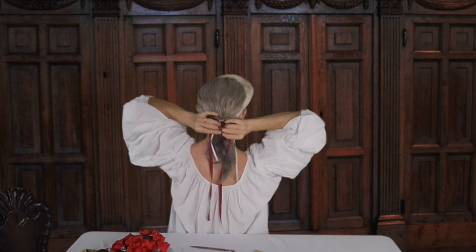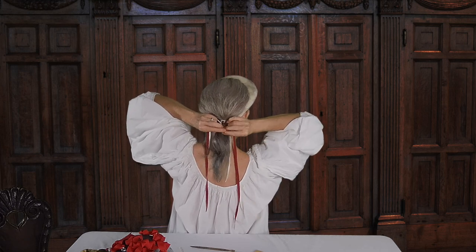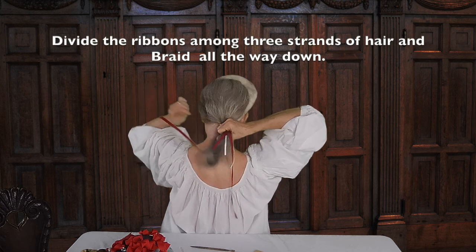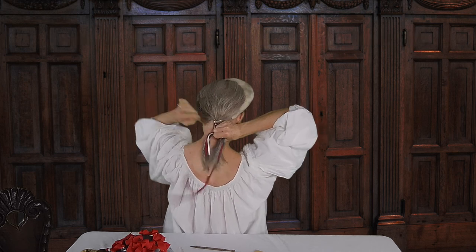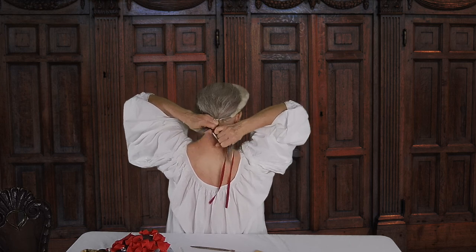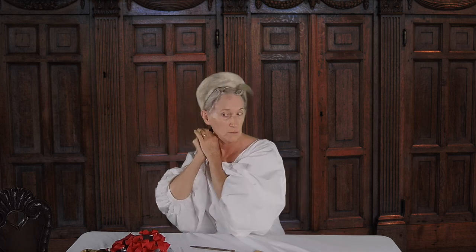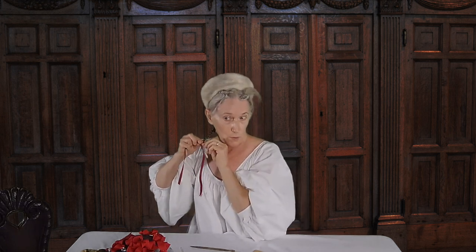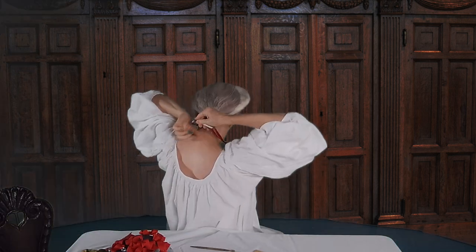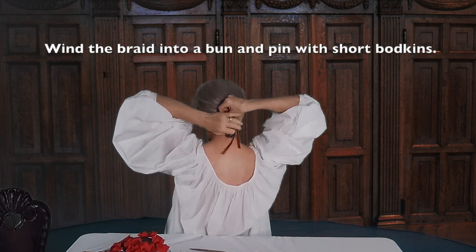I now make a three-strand braid from my ponytail. I divide the ribbons among the strands of hair and braid all the way down. The ribbons make my very skinny, shortish hair look thicker. I wind my braid into a bun and secure it with short hair bodkins.